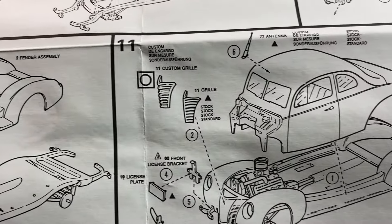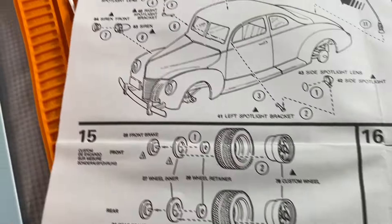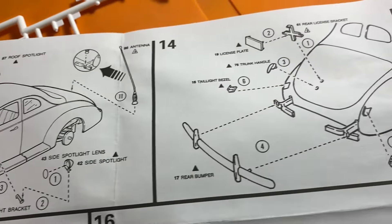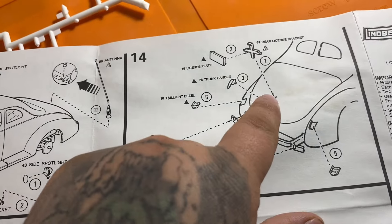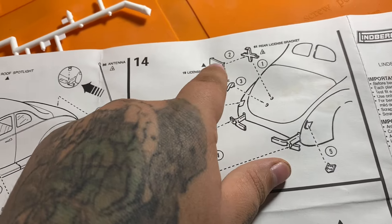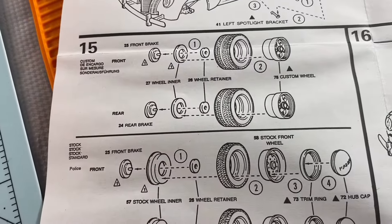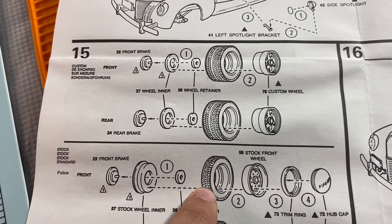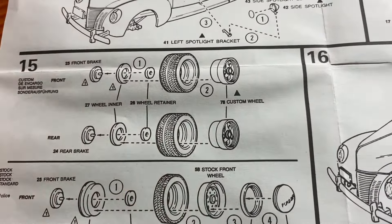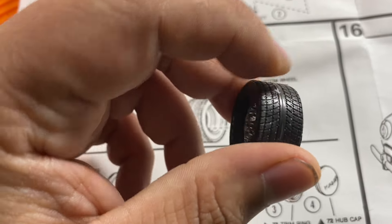Steps 10, 11, 12, 13, 14 — we don't have to do that step, but we are going to put the license plate mount on there because we're going to use the Ohio decal on the plate. And there's the wheels, which we went ahead and did — one skinny and one fat.